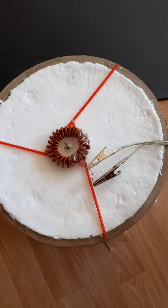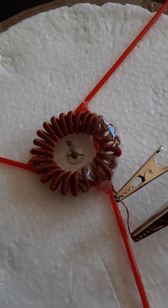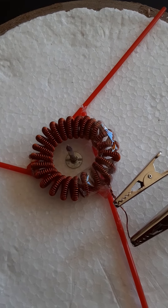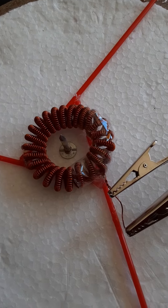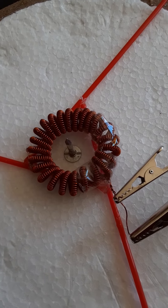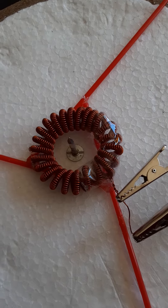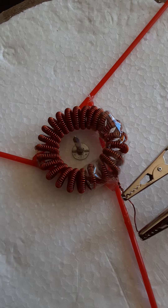I tried detecting this field, so I looked for the forward voltage in diodes. I tried all kinds of various diodes — high voltage ones, Schottky, standard little ones — and none of them had any difference at all.